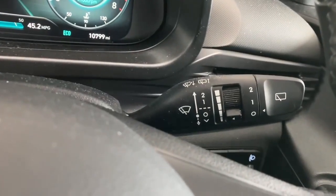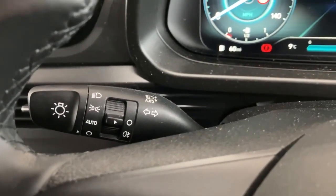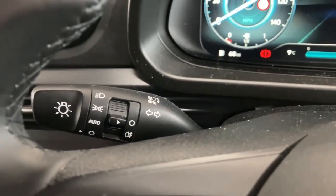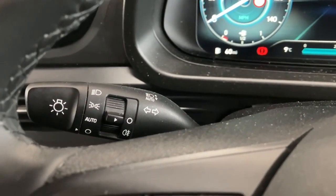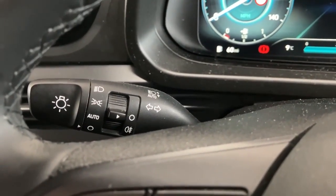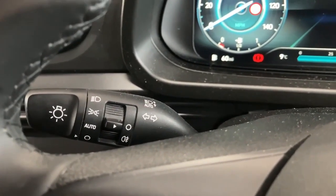Wipers are on the right-hand stalk and your automatic lights are on the left-hand stalk. The car also comes with auto high beam assist — a very handy feature. Just put it on auto high beam and it will automatically dip for oncoming cars on country roads or when coming into a town with street lamps.